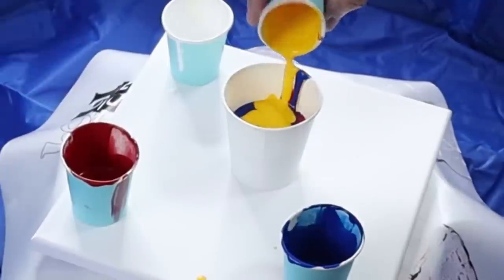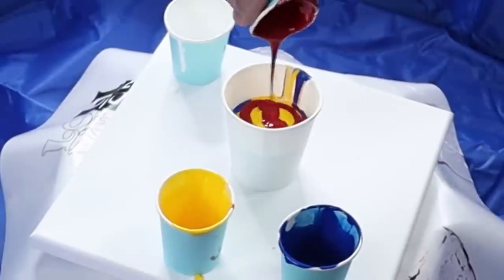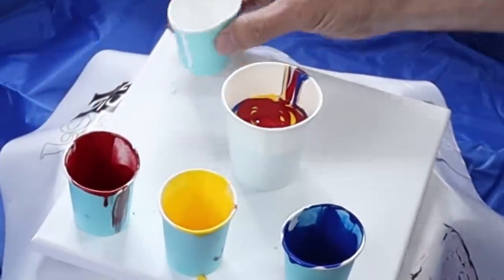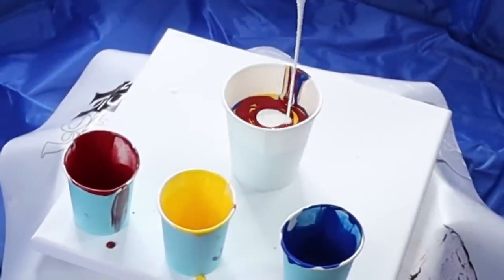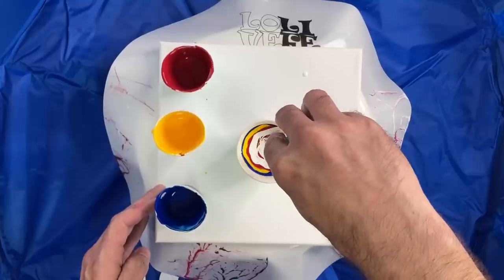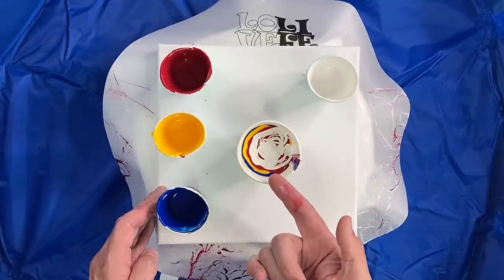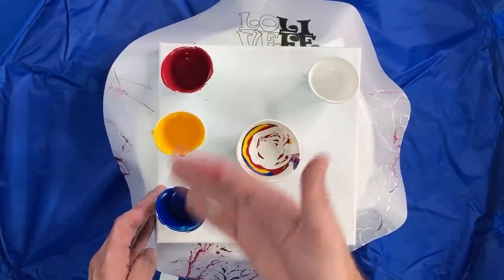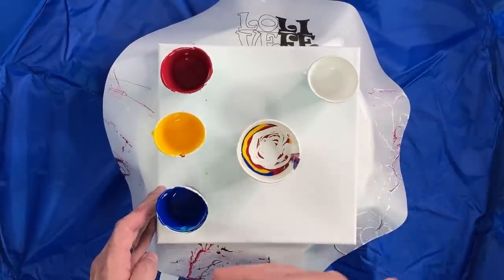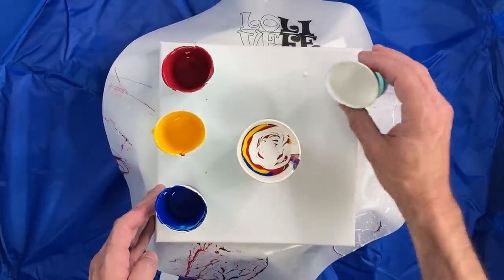This is a little bit thicker paint, so it's not going to mix near as much as if it was thinner. It really doesn't matter how you layer the paint in here. All you want to consider is what colors you're going to get when these mix. I'm using primary colors, so I'm going to get purple and green. If it mixes too much, I'm going to get mud, but because the paint is thicker, I don't think it's going to mix near as much.